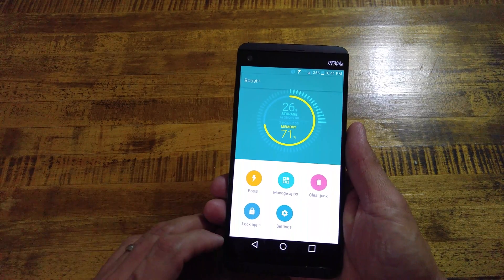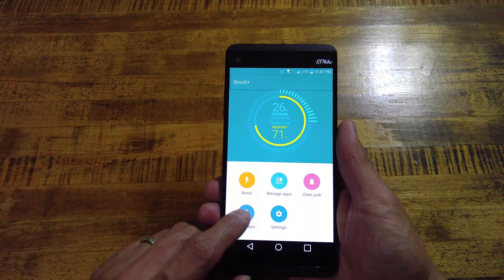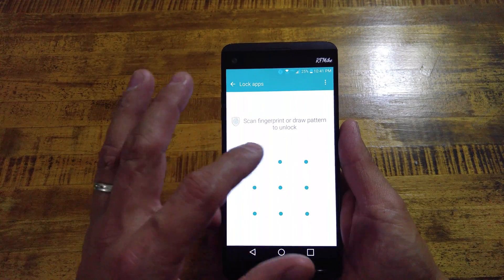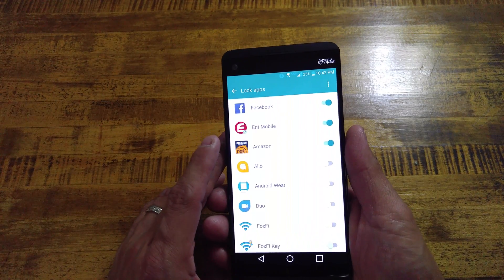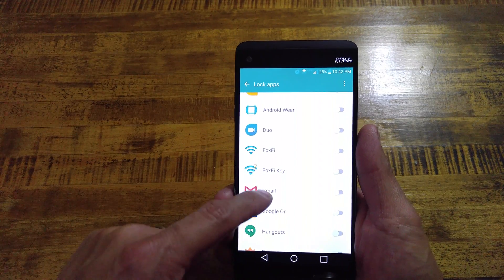The main reason why I'm showing it off though is because right down here you see Lock Apps. You select and tap on that. If you have not set this up, you will need to create a pattern, and then it will use your fingerprint sensor as well. From there you can go through and lock applications on your phone.